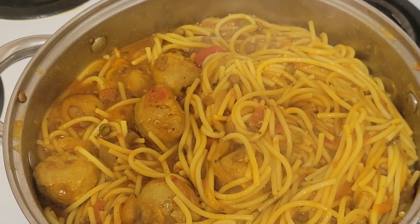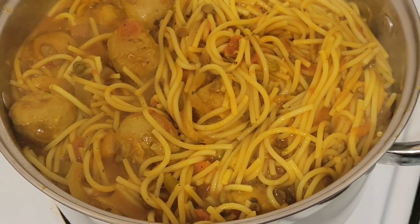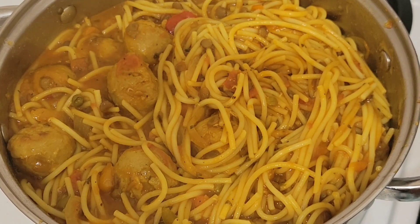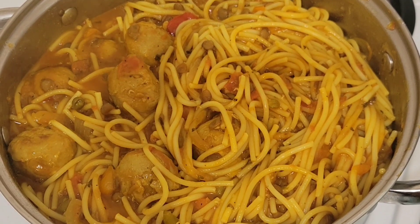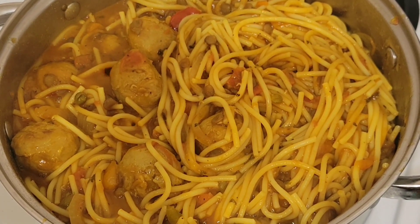Look at this, guys, how beautiful it is — the final product! Try it and let me know in the comment section. I love you all, but God loves you more. Bye for now!